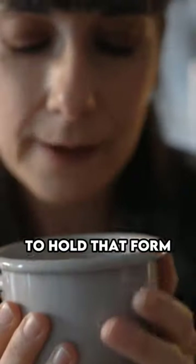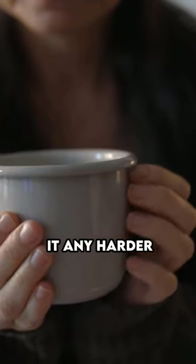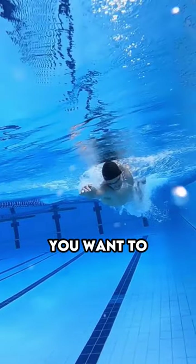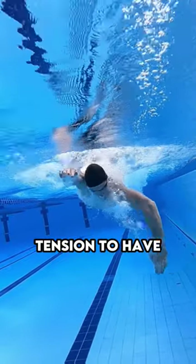You're going to relax your hand and have just enough tension to hold that form so that you're holding the cup, but you're not going to grab it any harder. Same thing with your hands — keep them somewhat soft, just hold the form and the shape. That's the right amount of tension to have.